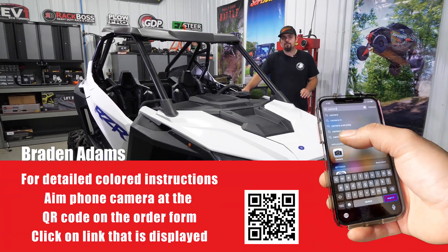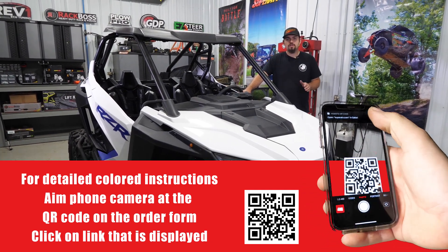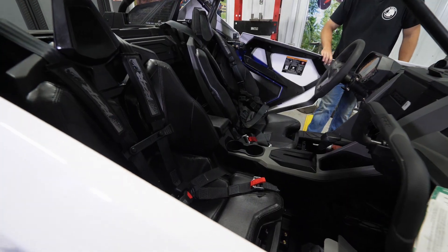What's up guys, are you looking for a little bit more visibility out of your Pro XP? Well today we're going to be showing you how to install Super ATV seat risers, so let's get right to it.